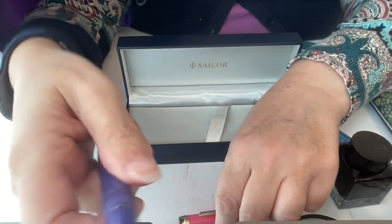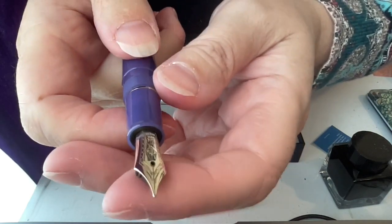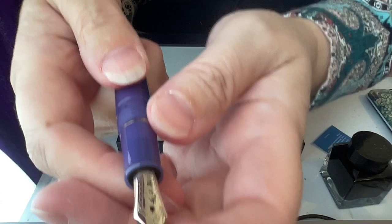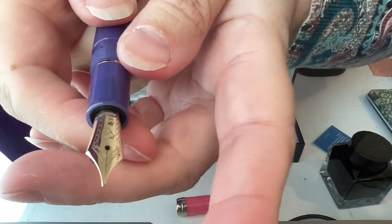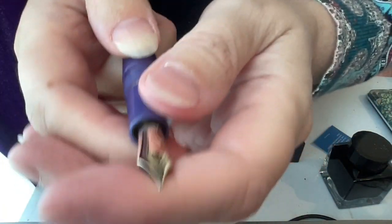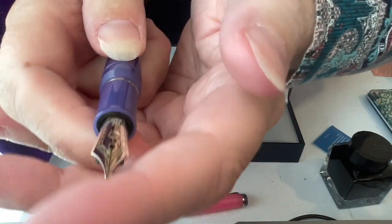I really like the gold trim — that's really pretty. It's a yellow gold; my personal favorite types of gold are white gold and rose gold, but there's nothing wrong with yellow gold. And that's the medium nib. I still need to invest in a tripod enabling me to film from above like everyone else.